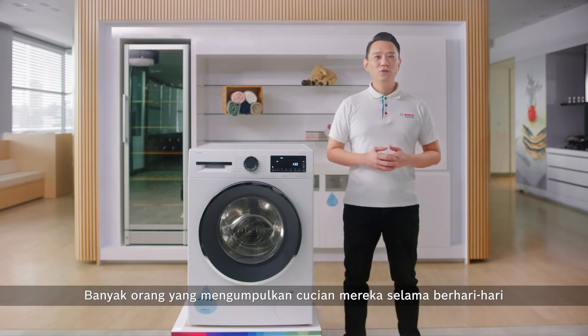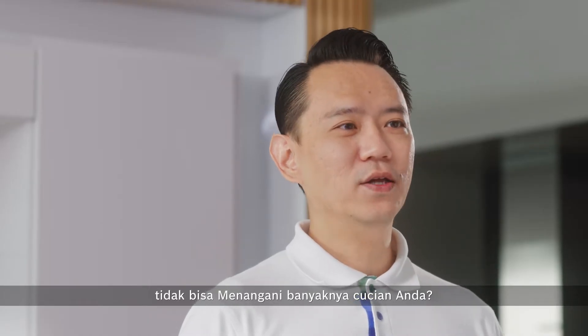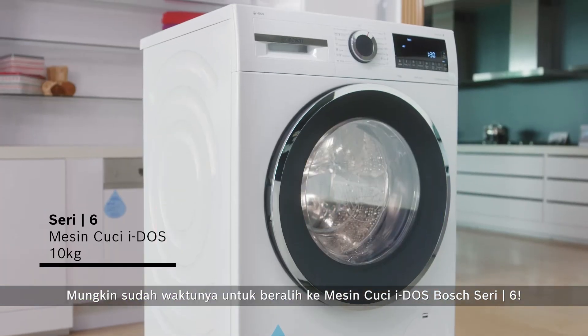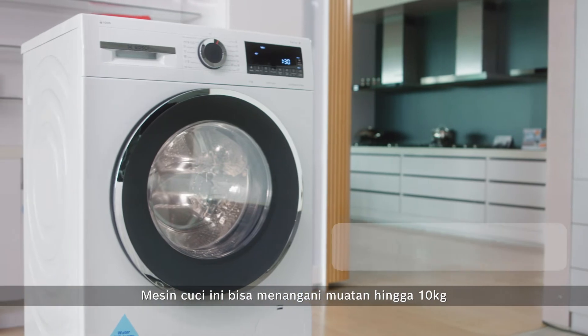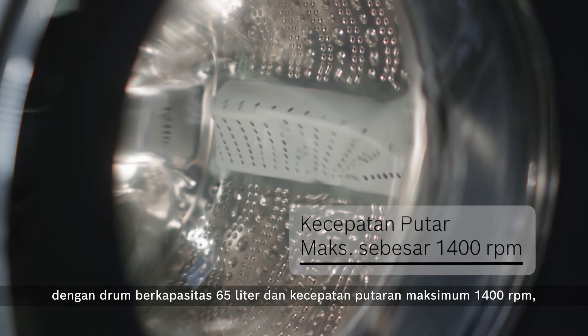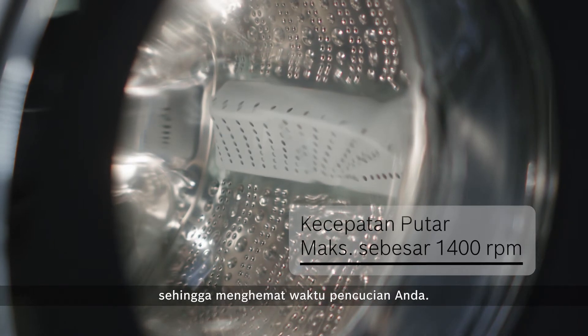Many households accumulate the laundry for days, hoping to wash it in one go during the weekends. But what if your washing machine cannot take up the load? Maybe it's time for a switch to the Bosch Series 6 Eidos washer. This washing machine is capable of handling up to 10 kg of load with a drum capacity of 65 litres and a maximum spin speed of 1,400 rpm, saving time from multiple washes.